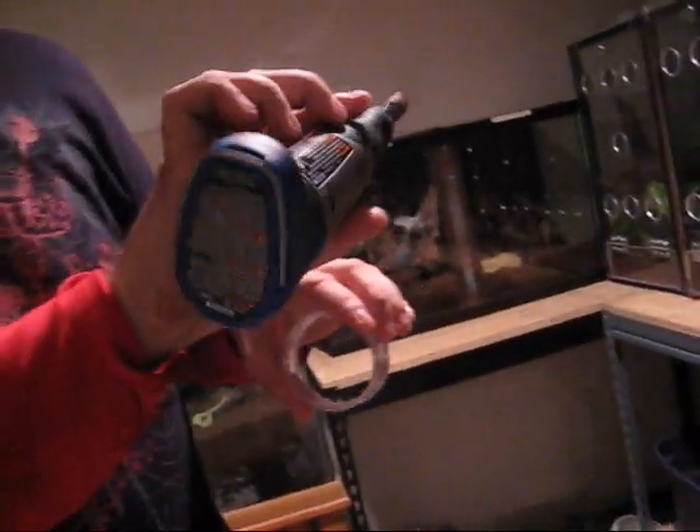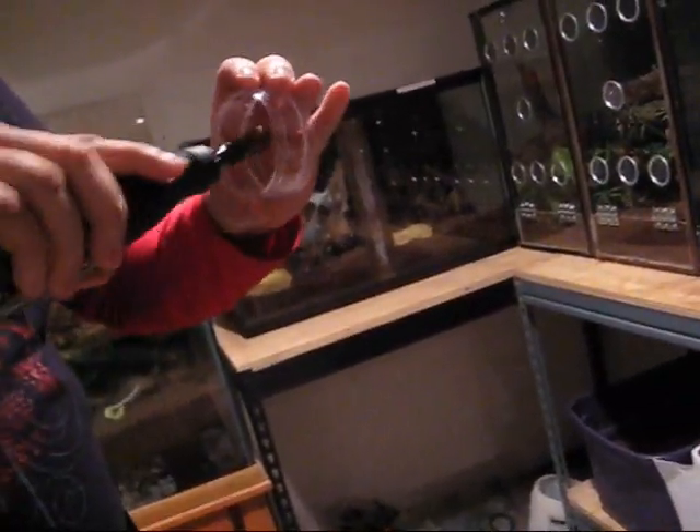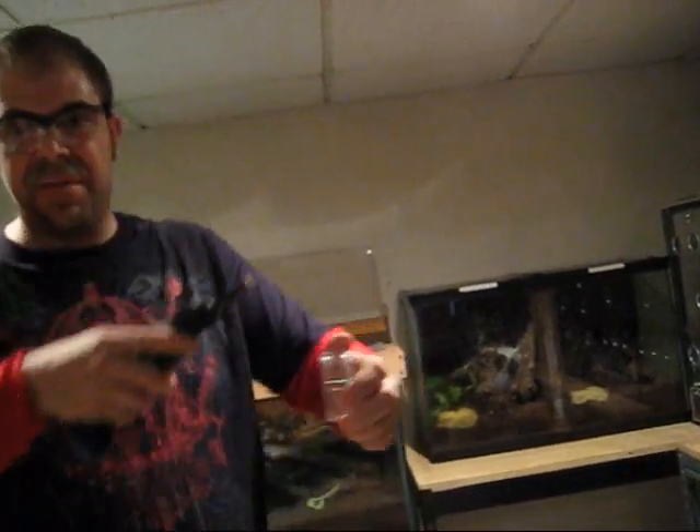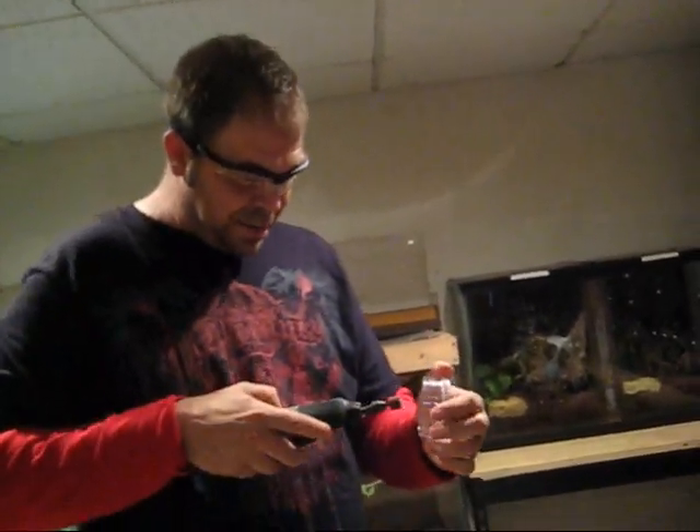Then you take this sander or a Dremel tool. I use cordless - best Dremel tool you'll ever get. Just sand this down. Be careful not to hit yourself with this - it can really torque.